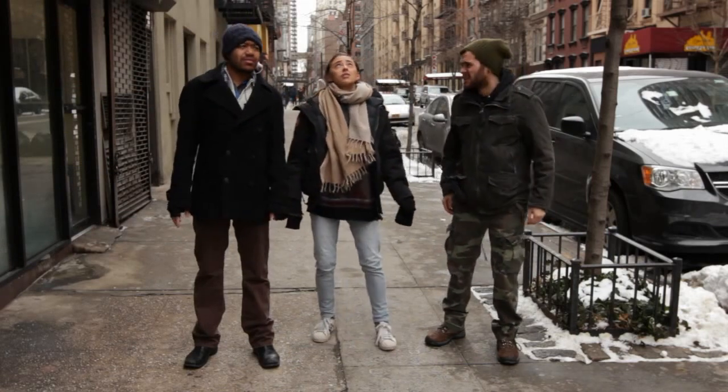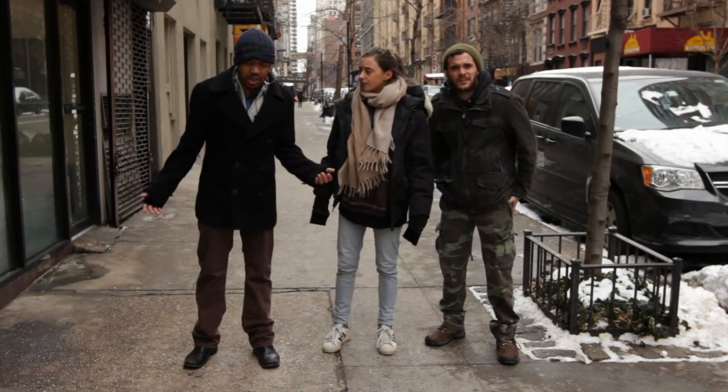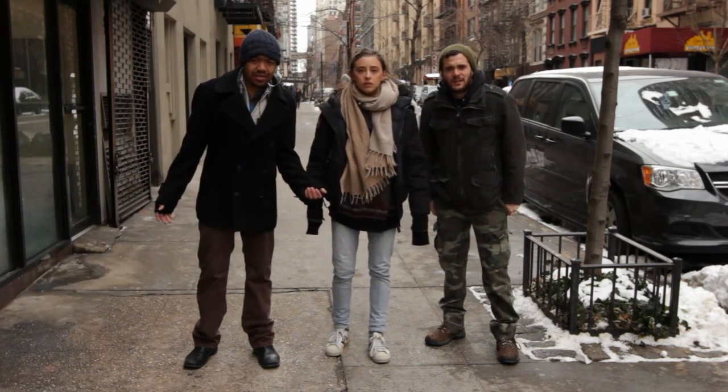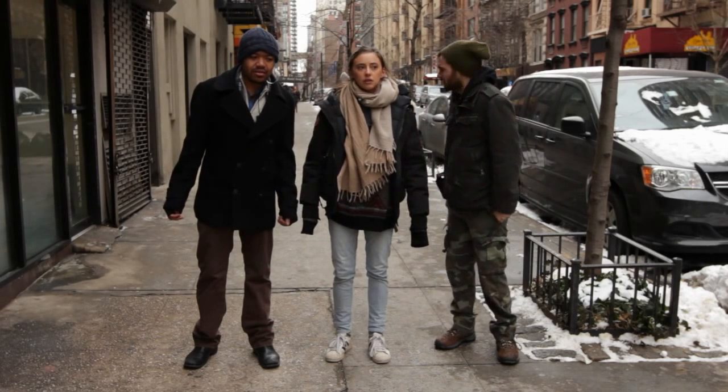Everyone, lock it up! Lock it up! What are we locking? No worries, Jeff, I'll show you. Locking up means stopping any pedestrians from walking into the shot and ruining the take.